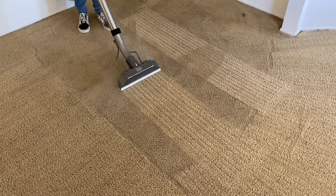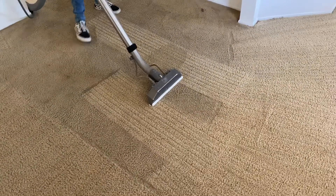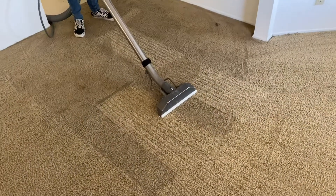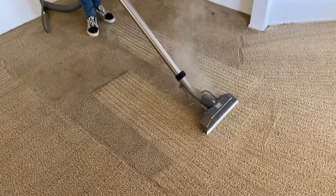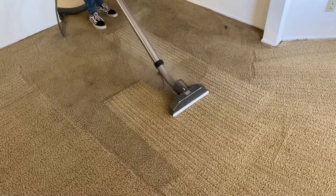Hot water extraction, using the right products, great agitation — equals good results. If you like what you see, give us a call. Our number is 661-748-7837. You can book online 24/7 at calcarpetcleaning.com.